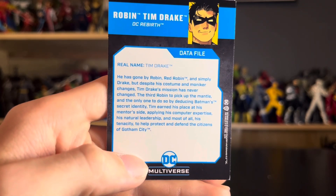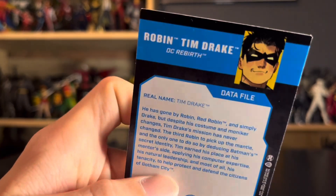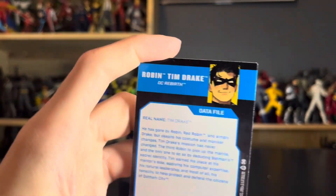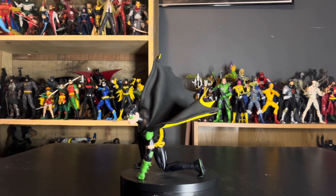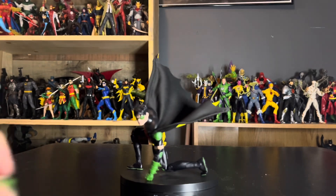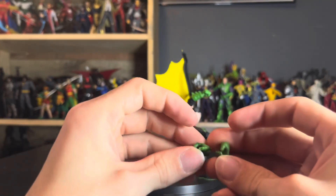The card says 'from DC Rebirth,' but that does not look right. It has a solid bio that gives a sum-up of Tim's identity as a character. In my opinion he's the best partner for Batman — he's a detective. He's the best Robin, even though I still think Dick Grayson is the greatest Robin because he's better as Nightwing. He of course comes with multiple hands — first up, these two gripping hands which he could use for a staff, but they didn't even include a staff, which is very odd since that's Tim Drake's signature weapon.